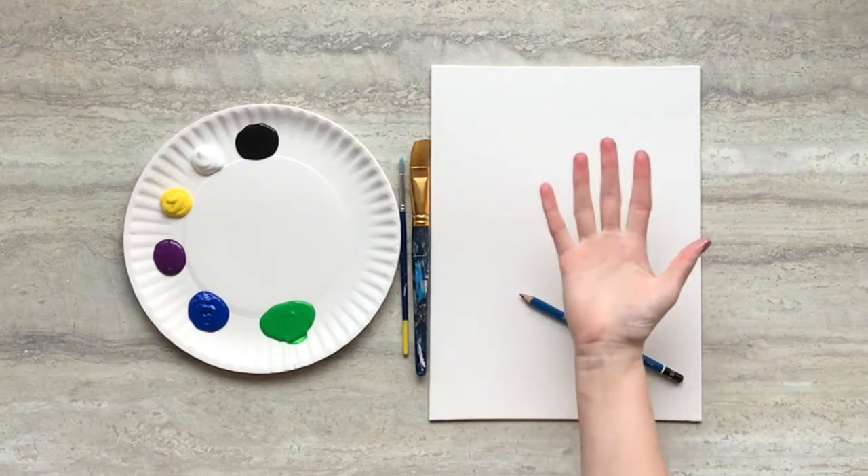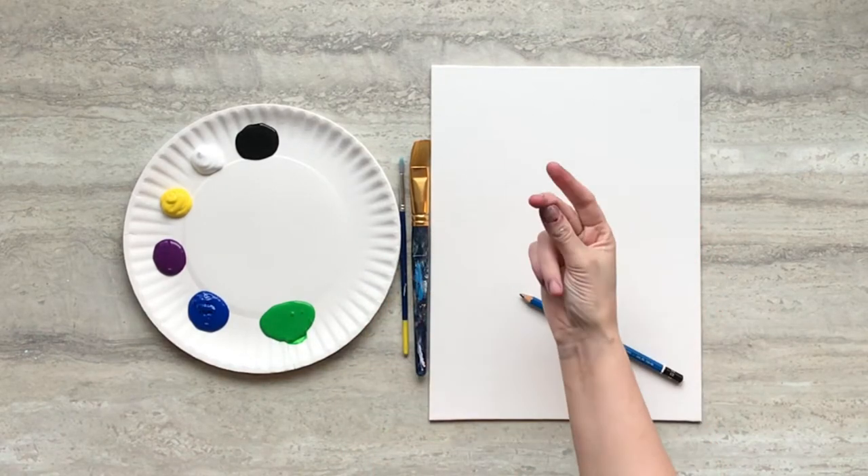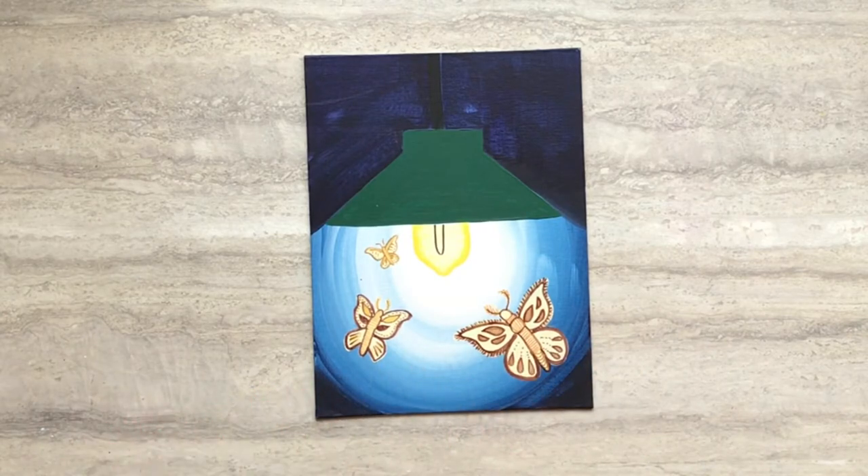Hi guys, this is Alison with Crafty Creatures. Today I'm going to show you how to turn this into this using supplies from your Keep'em Busy box.